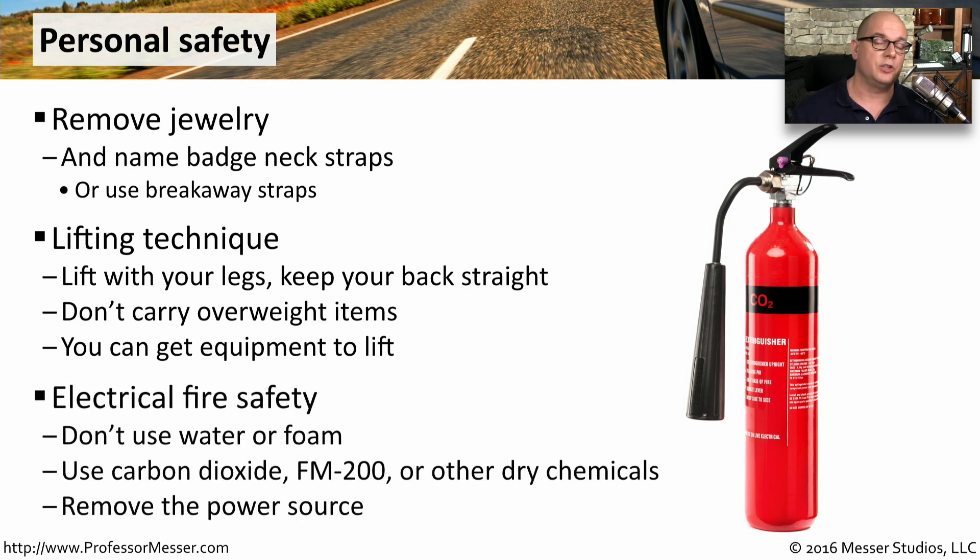Because we're dealing with electrical equipment, we have to think of fire safety in a different way. We can't use foam and we can't use water to put out an electrical fire. Instead, use something like carbon dioxide, FM-200, or other dry chemicals that you might have inside of your extinguishers. And if you have the ability to remove the power source if there's a fire, you should also do that as soon as possible.